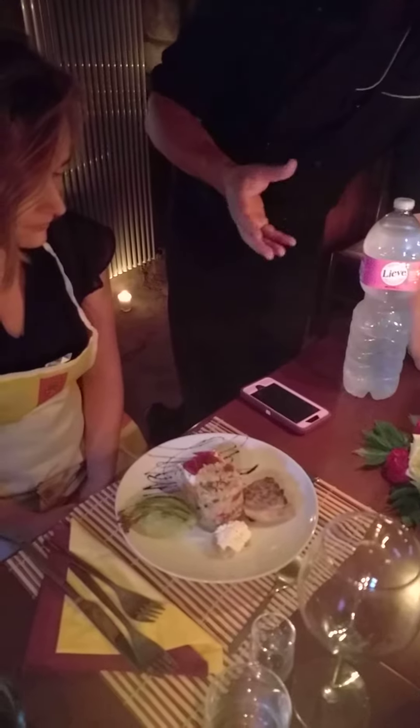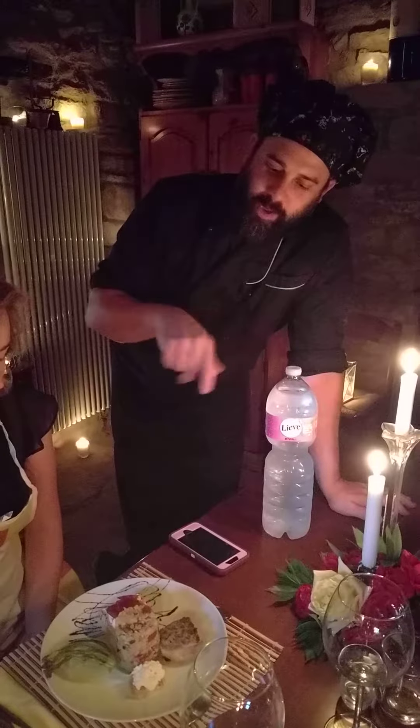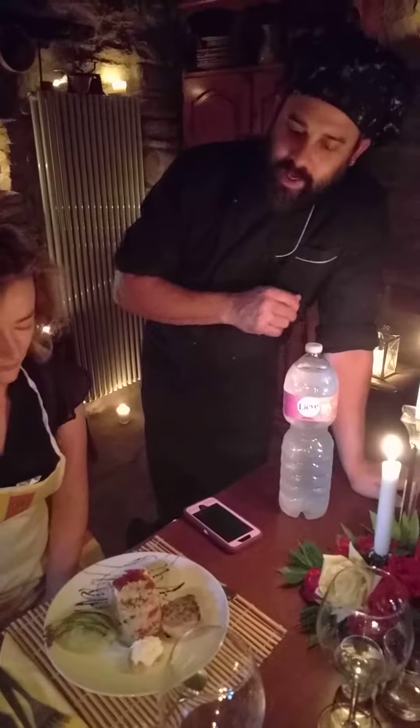Zucchini and zucchini flower flan: onions, garlic, zucchini, flowers, thyme from the garden, broth that we made, Parmesan cheese, eggs from my chickens. Put it in a buttered and floured tin, bain marie, 20 minutes, then 10 minutes with the flowers, just a little oil and salt as the garnish.